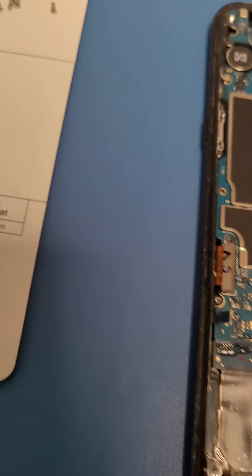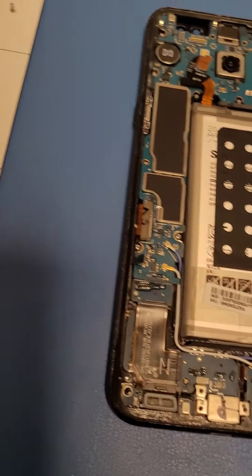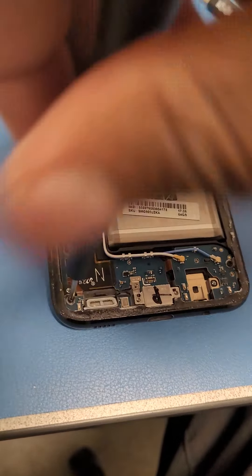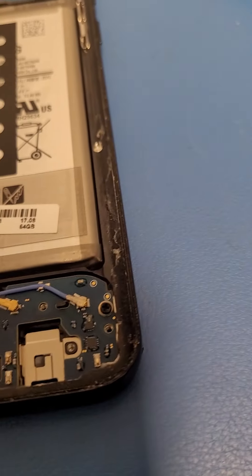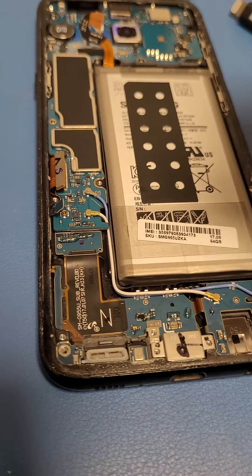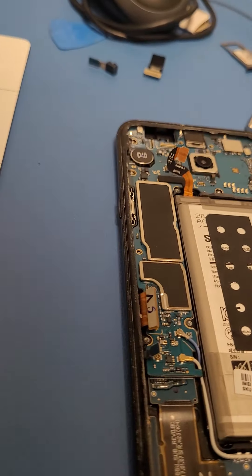I forgot a screw — yeah, I forgot this black screw, so I'm going to disconnect that. Got this black screw. You always have to make sure you're getting all the screws out before you start taking the board out.